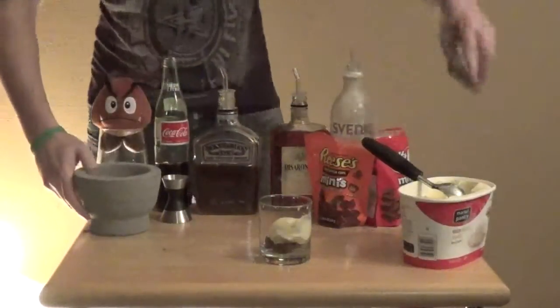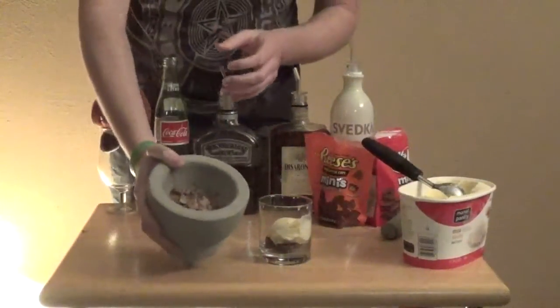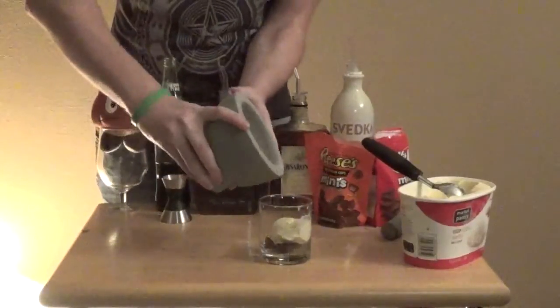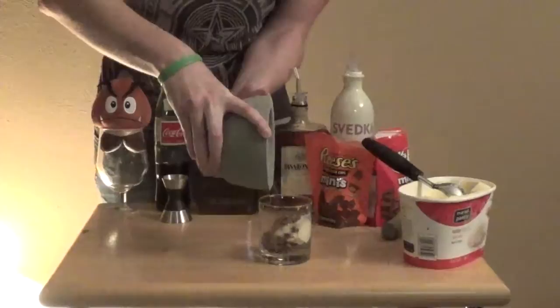And then take the Kit Kat Minis — I've crushed them up in a mortar — and just kind of sprinkle those on top of the ice cream. Like so.